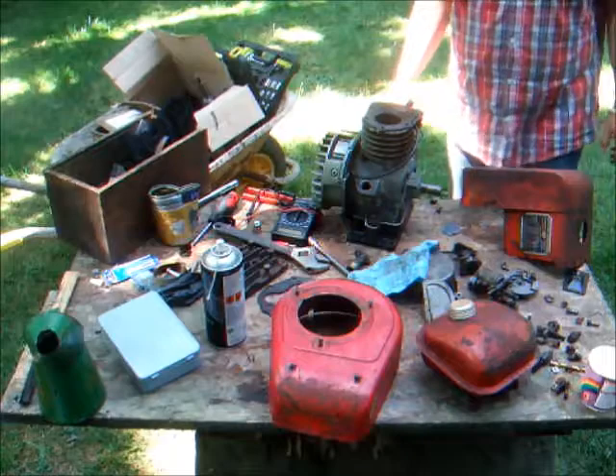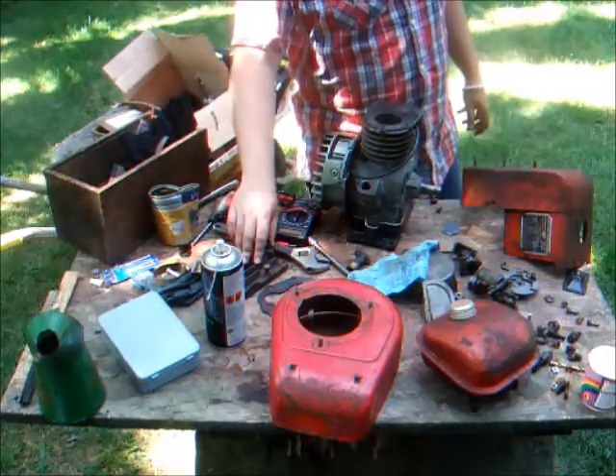We're just about to put the Briggs 5S head on and see if we get any compression.